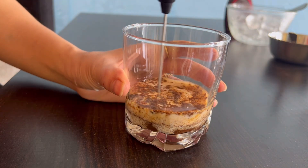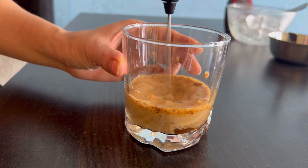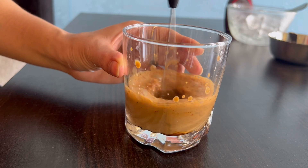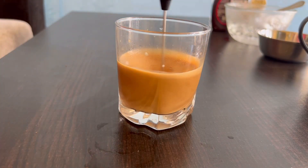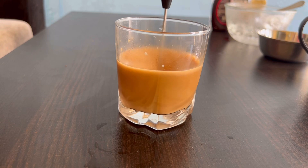Now I am going to grind it well. If you don't have a coffee blender, you can still do it. I ordered this coffee blender from Meesho for 130 rupees. You can also order it from Meesho for 130 rupees — I think it is a good price. And it is working well.